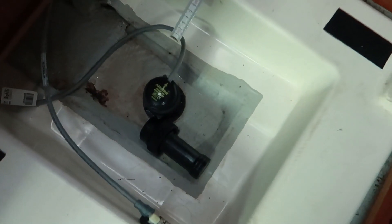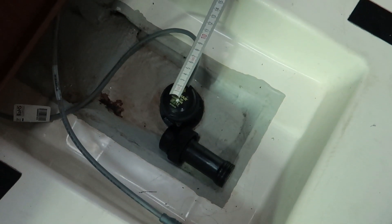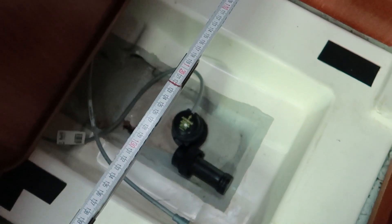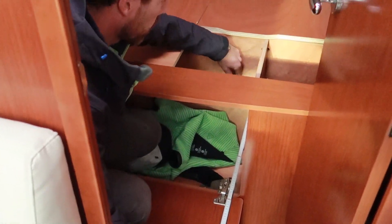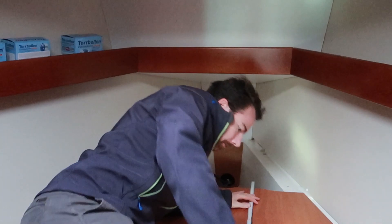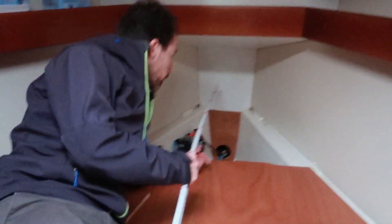This is the reference point we can see from both inside and outside. We have this nice space down here for the thruster itself. Below where I'm sitting is the water tank, so we don't want to drill the hole there. It's one meter and 20 centimeters to the bulkhead where the water tank starts.